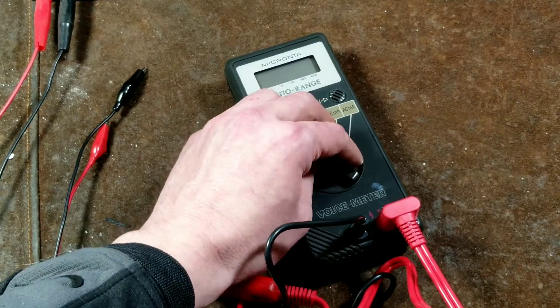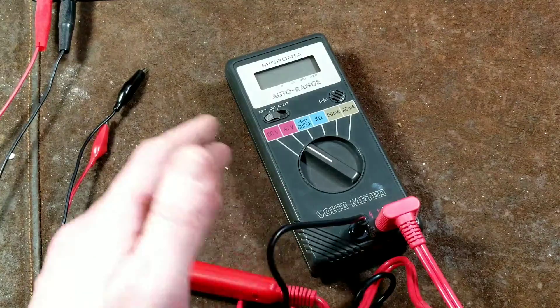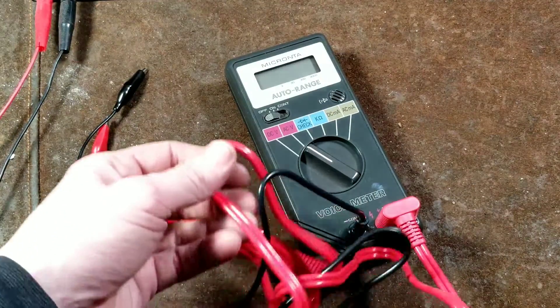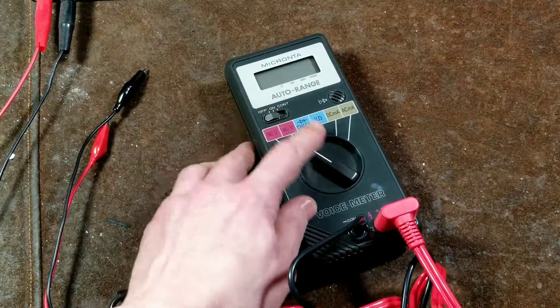This unit runs on four AA batteries and is only an averaging multimeter — it isn't a true RMS multimeter — but it generally works fine for most purposes and most usages.